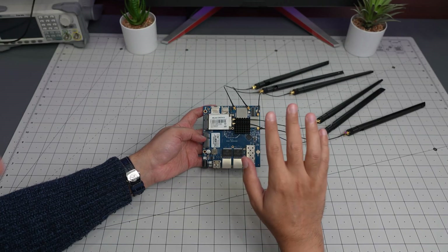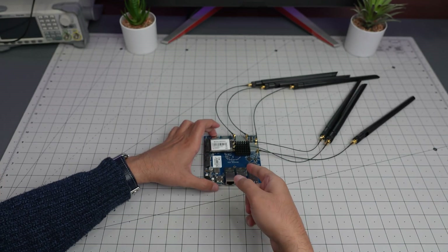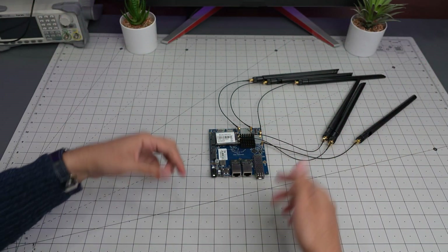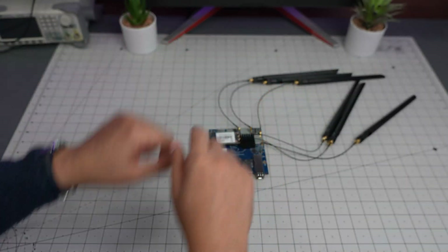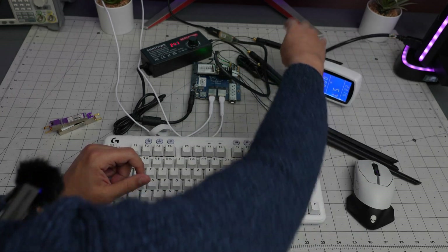I've got this ready — we're going to get a UART shell and try to follow their guide. I'll show you how to flash an operating system into it, which is going to be OpenWrt. I'll be right back.